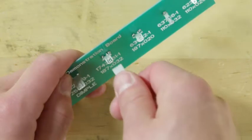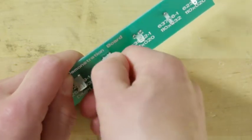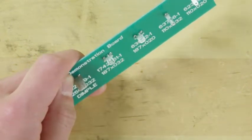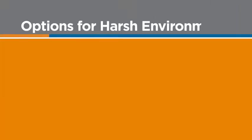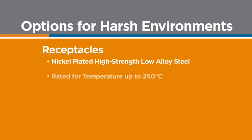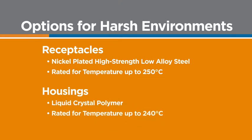While the Positive Lock Receptacle will not release from the tab by pulling on the wire, pulling back on the housing disengages the lock and permits easy disconnection. And TE Connectivity offers Positive Lock Receptacles and housings that can stand up to the demands of harsh environments and high temperature applications.